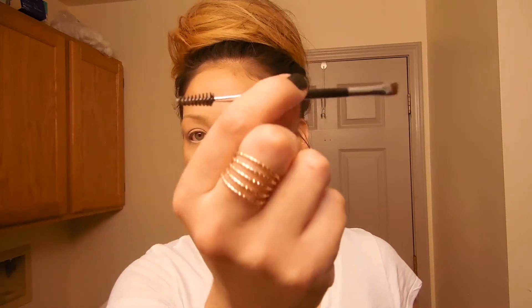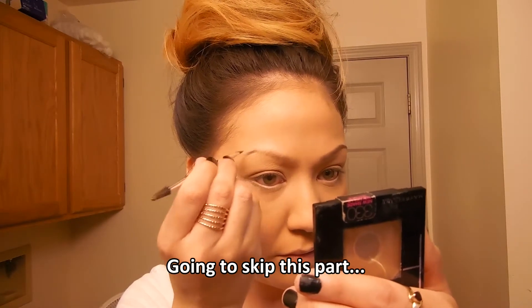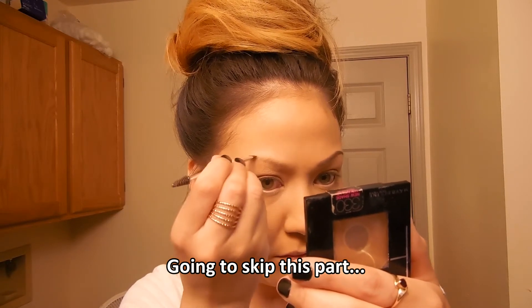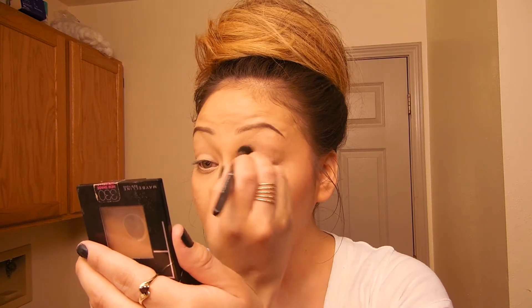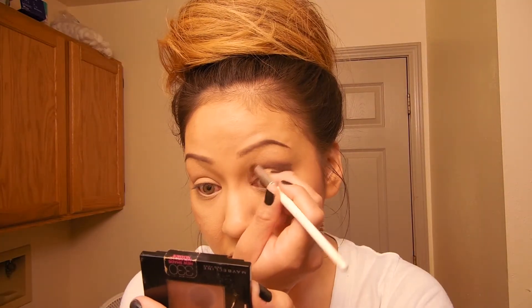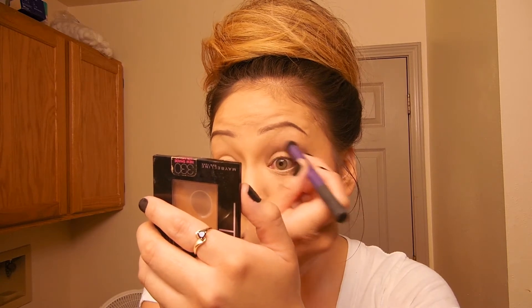I spray the elf Mist and Fix setting spray all over my face. Now for brows — this is the only non-drugstore item: the Anastasia Nudes Palette. I didn't have any angled brushes so I just used this. I take that dark brown matte color, draw a bottom line along the bottom of my eyebrow, and blend it upward. Then I take the elf Brow Gel to set my eyebrows, followed by the light brown powder from the Nudes Palette with an elf fluffy brush to blend that out.